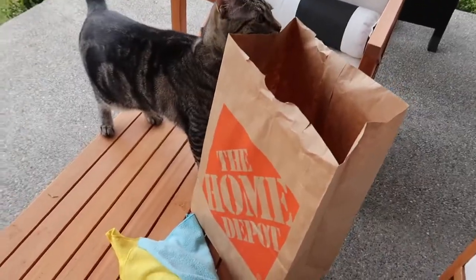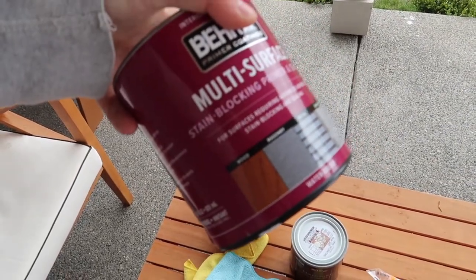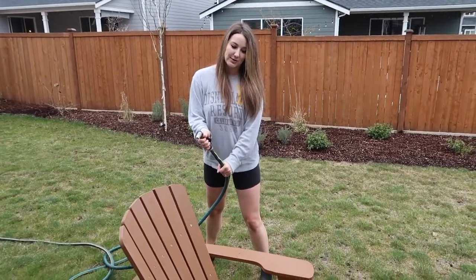Step one for painting these chairs is washing them down and making sure there's no dirt, spiders, or bird poop. I have my supplies: a plastic drop cloth, a paintbrush, little paint holders, and this primer. I honestly looked like an idiot at Home Depot — I did not know what I was doing. Then I have my paint color — Weathered White. These chairs aren't wood, they're plastic, like Polywood or something, and they said this should all work on Polywood. We shall see.